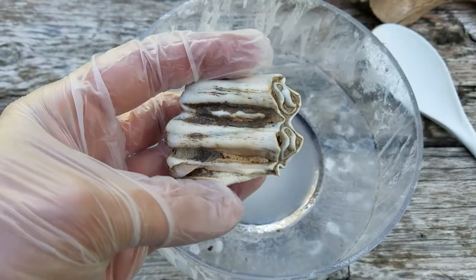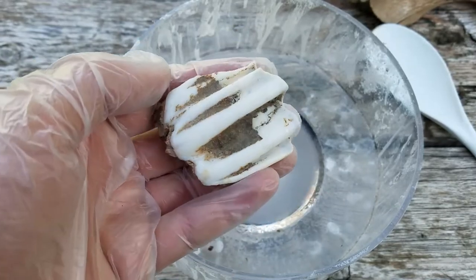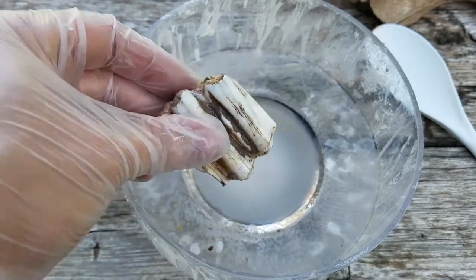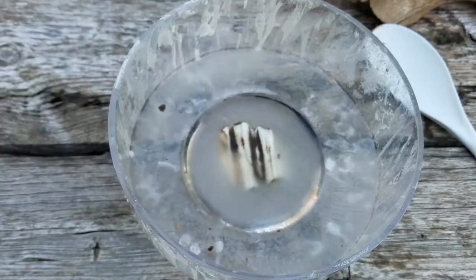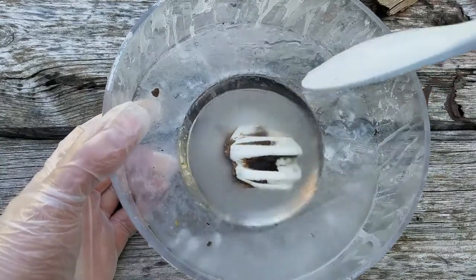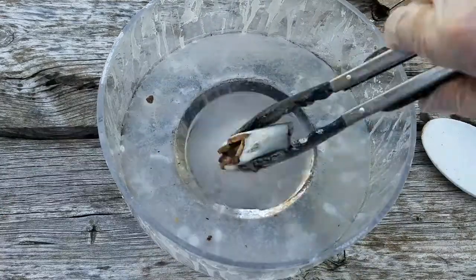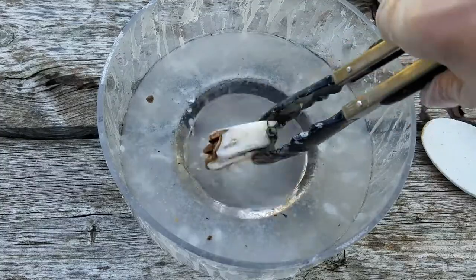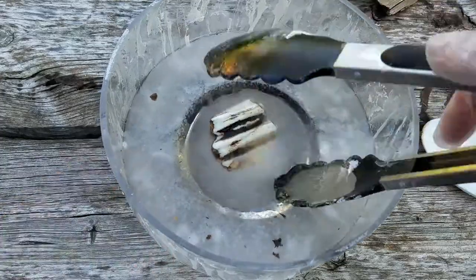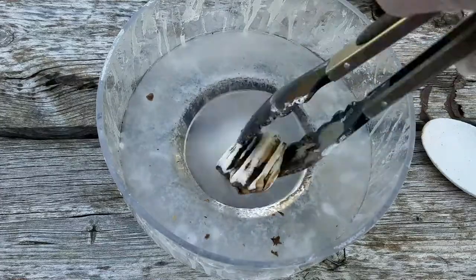Here I'll show you the submersion method with this old cow or bison tooth. You just drop it in there and keep turning it, lifting it, submerging it on all sides. If you have enough acetone where it's fully submerged, just let it sit in there until the bubbles stop rising from the bone, then remove it and let it dry — and that's all you need to do.